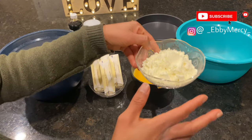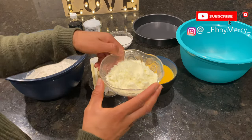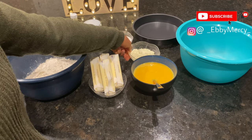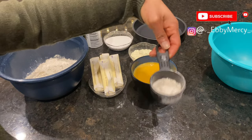I also have half a cup of powdered milk — I don't have liquid milk, so I'm going to mix this into two cups of water. And I have my baking pan, which you're going to see why I need later.